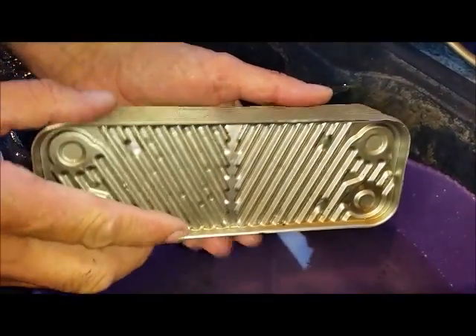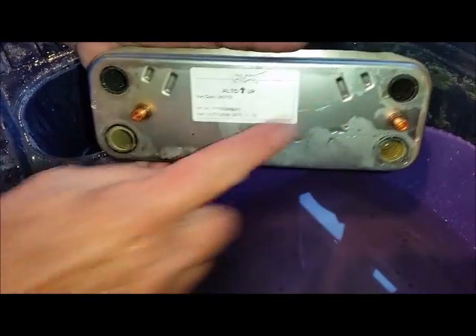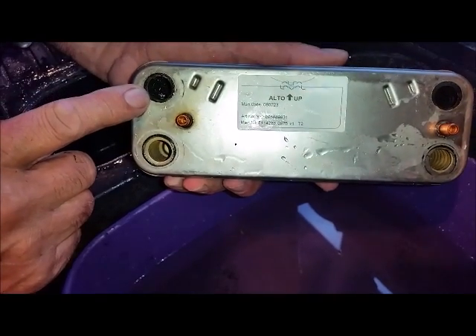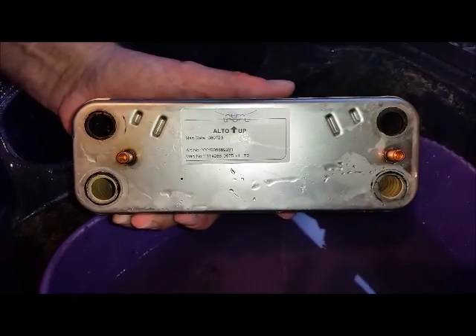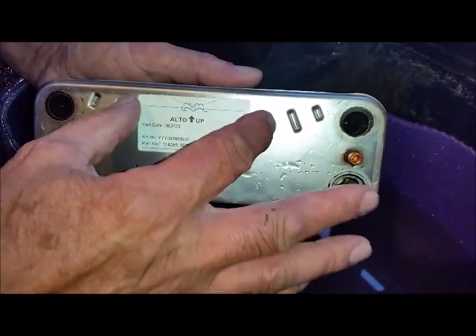This is a heat exchanger inside the boiler — this is how it came out. These two screws hold it in. These four holes: the two bottom ones are for heating, the two top ones — which this one is totally blocked — are for hot water. When you try to use the hot water it goes hot and cold, and this is due to the fact that the heat exchanger is blocked on the hot water side and it's not letting enough water through.